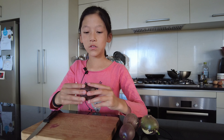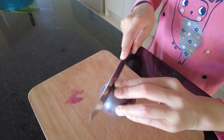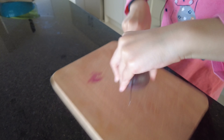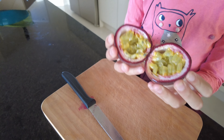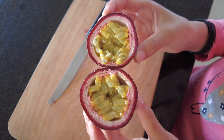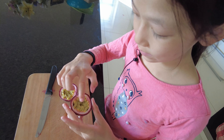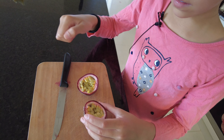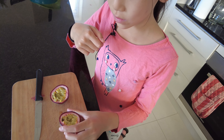So now I'm going to cut this passion fruit and you'll get to see what it looks like on the inside. Inside the passion fruit, as you can see, there are little seeds. When you put a spoon inside and lift it up, a lot of seeds will be in there, and I like to just swallow the seeds.